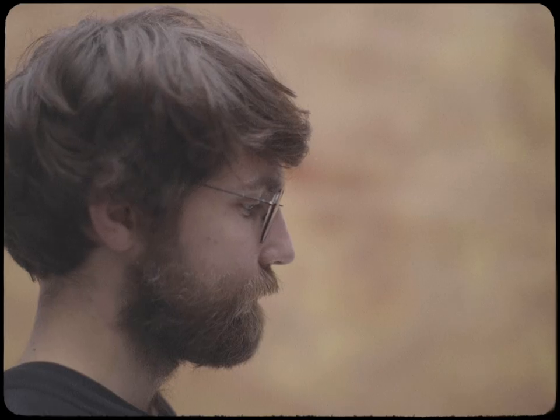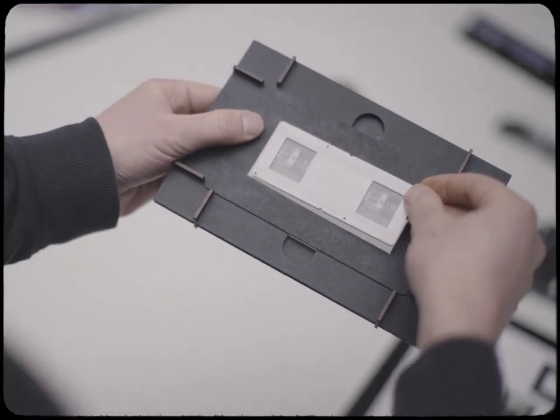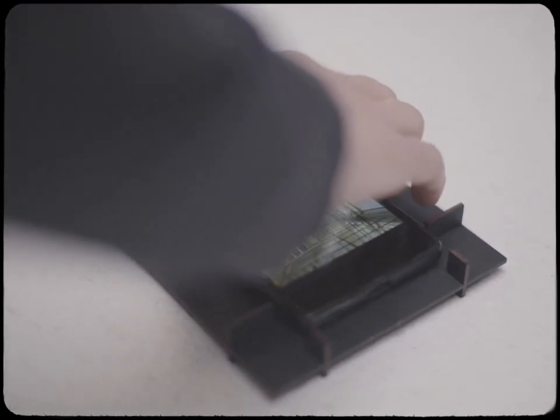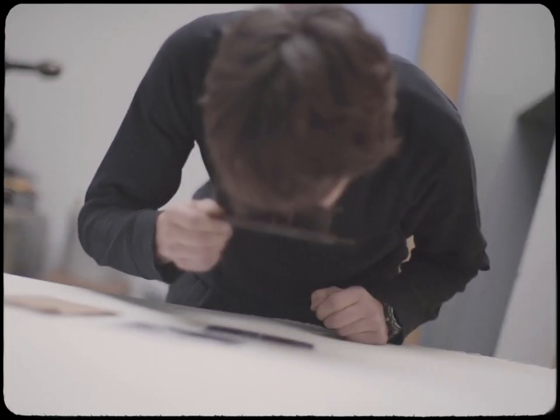Emulsia Stereo allows you to enjoy 3D photography in several ways. Frame your slide film for a complete analog 3D process. Use the high-resolution display in your pocket and auto-aligned scanned negatives. Or detach the lenses to view stereo prints.